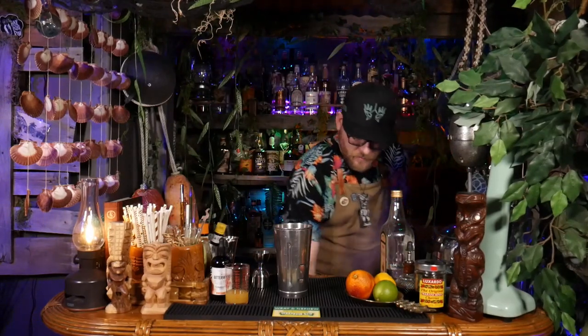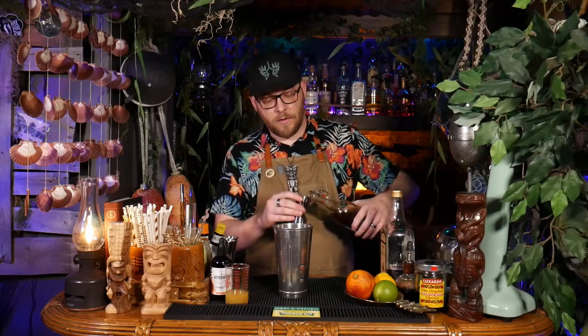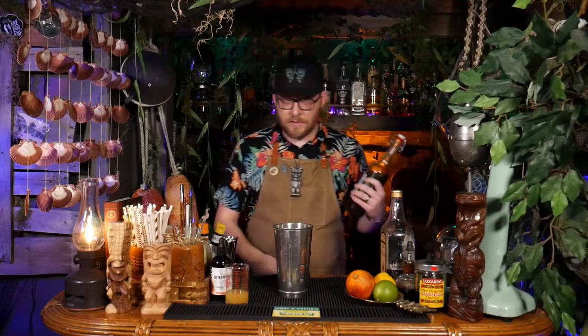Now I need a quarter ounce of Allspice Dram. I make my own, but if you don't want to do that, Hamilton makes a great one called Pimento Dram, or St. Elizabeth's is also a very solid Allspice Dram. I'm going to show you all how to make this Allspice Dram on an upcoming episode of Bar Back, so watch for that to come out soon.